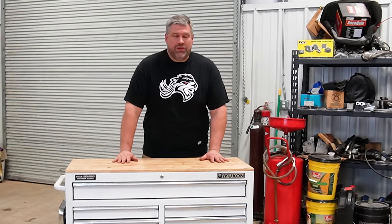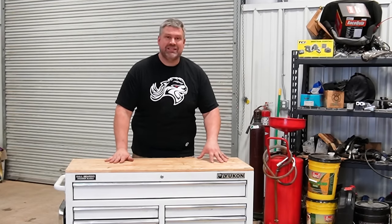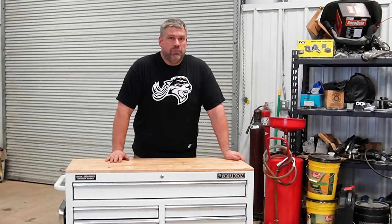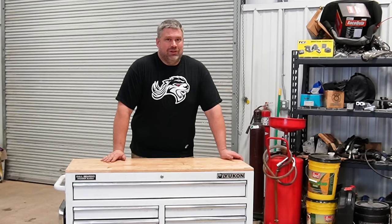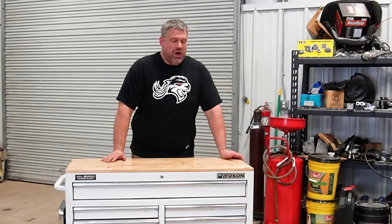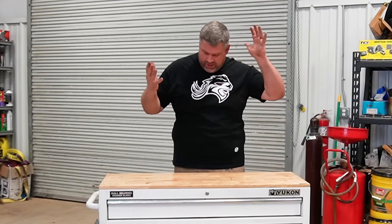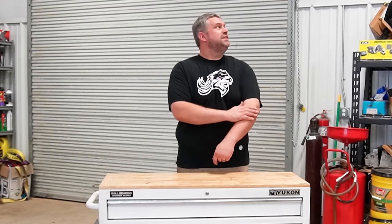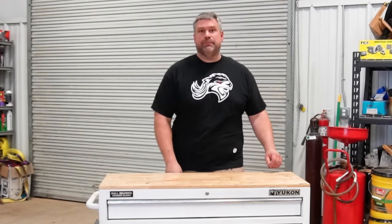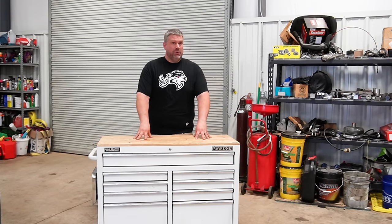We're not going to throw everything away because it's proven itself. These things have done absolutely amazing, and we're going to move almost all of this over into the new box, along with adding in some other tools that we picked up at Harbor Freight. Along with moving most everything out of this toolbox into the grown-up toolbox, we're also going to get the Harbor Freight equivalents of the tools I consistently grabbed out of the main toolboxes.